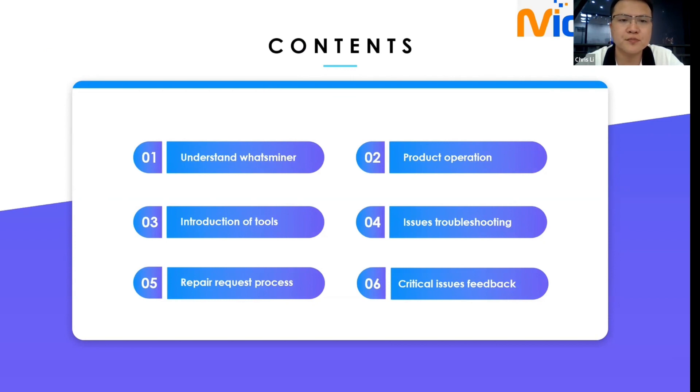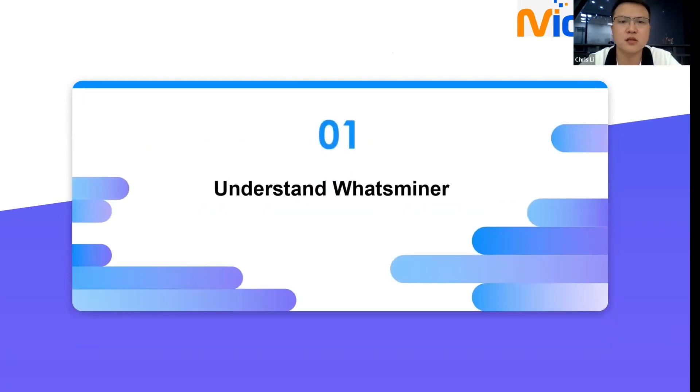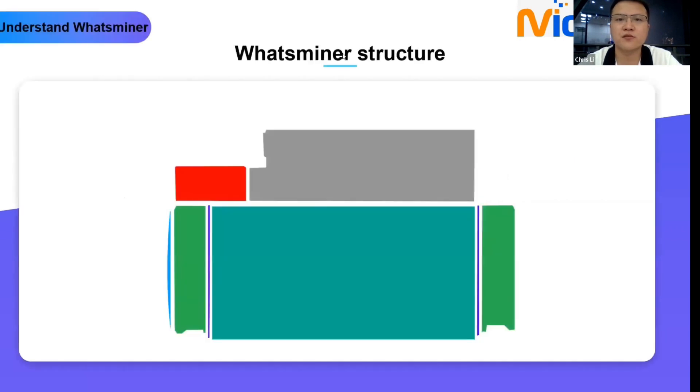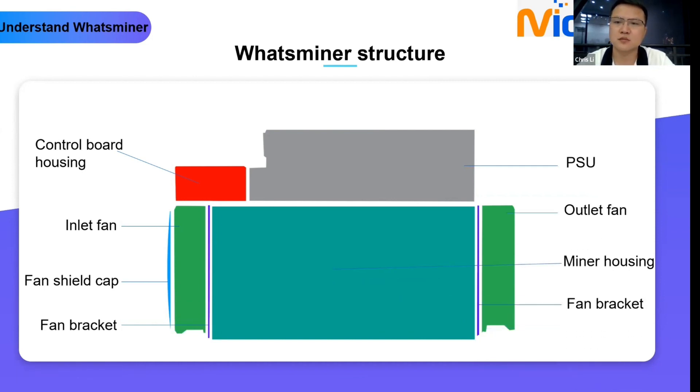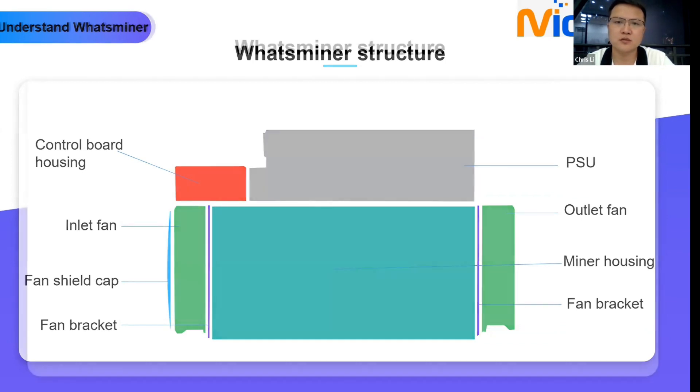This section is easy if you have more than six months experience in the mining industry, especially on What's Miner devices. Looking at the device introduction: the red part is the control board housing, then the inlet fan. The blue one is the fan shield cap — it can protect the operator from injury, especially hands and fingers when operating the device. There's a fan bracket to support and fix the fan, then the PSU, outlet fan, miner housing, and another fan bracket.